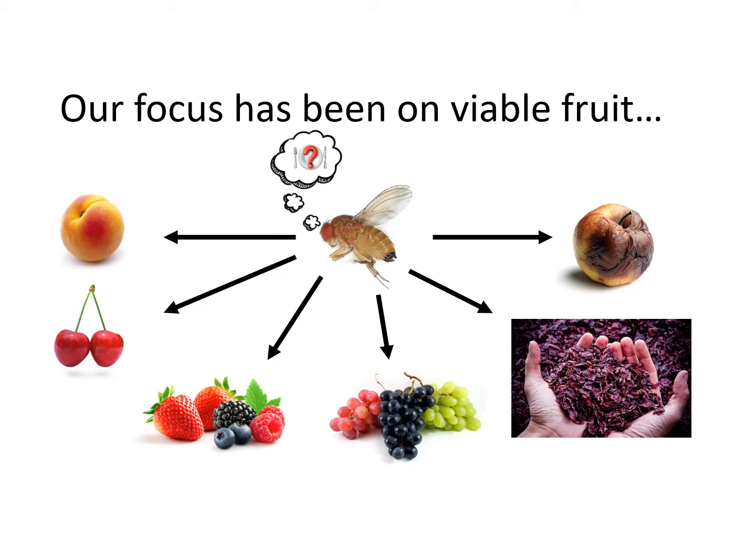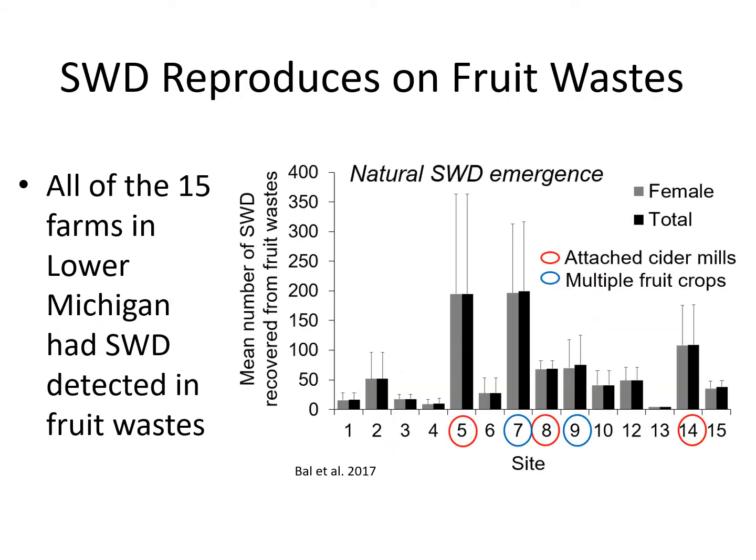Something we didn't initially consider was whether fruit wastes — rotting fruit including apples, fruit pomace, leftover pressings, and culls — could also serve as hosts. We asked this question in my laboratory, and data collected and published by Harit Bal in 2017 showed that across 15 farms in lower Michigan, spotted wing drosophila was found in fruit waste everywhere we collected it. Farms with multiple fruit crops side by side or attached cider mills produced more spotted wing drosophila.